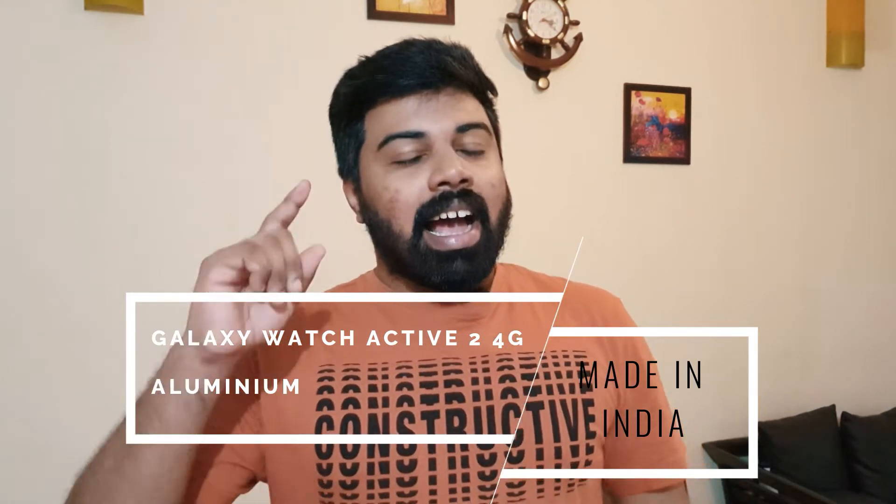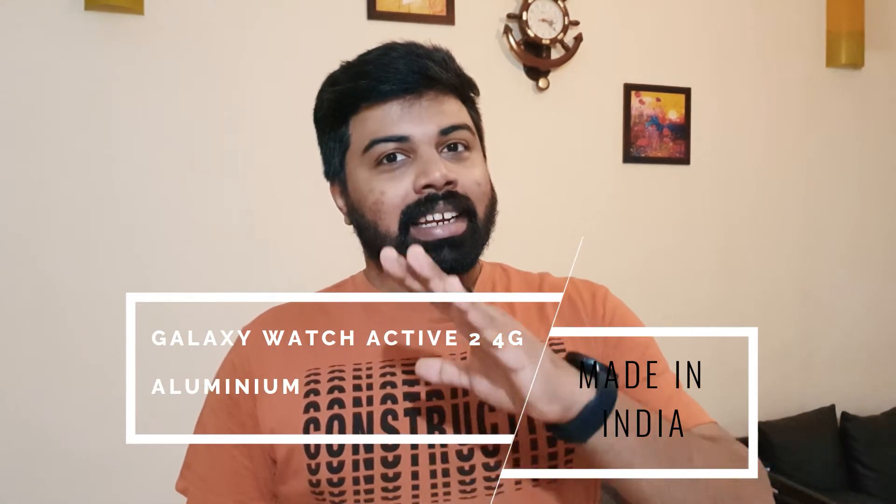This video is after a long time. A teaser poster was already put out briefly, around two weeks back, that I'll be putting on this review of the all-new Samsung Galaxy Watch Active 2 4G aluminum version, which is all made in India. This is the special factor — this watch is made in India. And considering the smartwatch competition here, I think the Samsung Watch is the one that perfectly competes with the Apple Watch series.